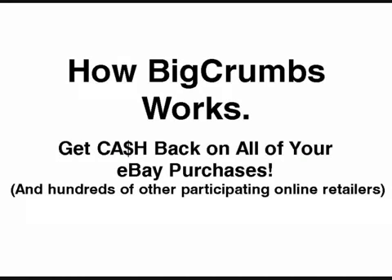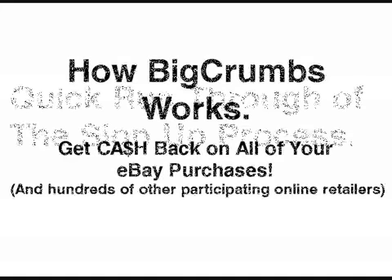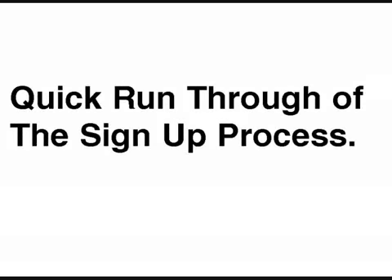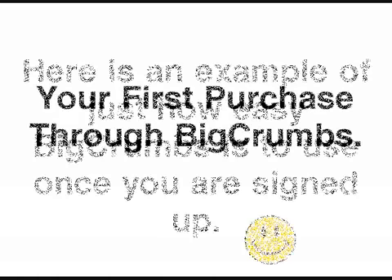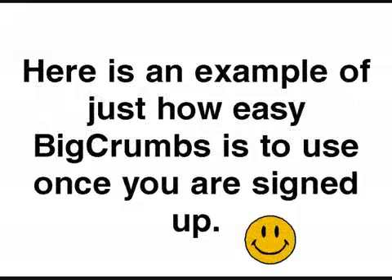Hi there, this is Ray Sherman and I want to thank you very much for taking time out of your busy day to watch my video on how BigCrumbs works. It is a great place for getting cash back on your eBay purchases as well as other participating online merchants. In this video I'm going to take you through a quick run-through of the signup process and after that a quick run-through of your first eBay purchase on BigCrumbs.